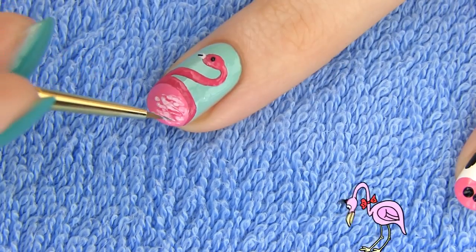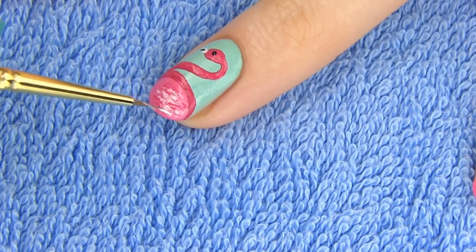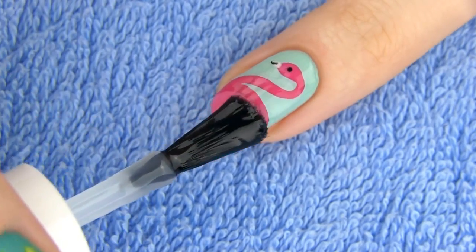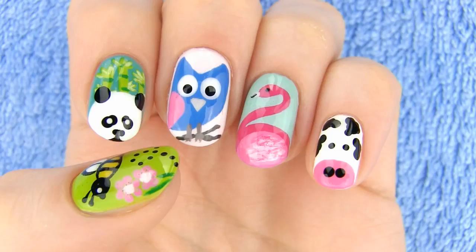The pink color of flamingos' feathers is caused by the pigments in their food, which includes shrimps, plankton, and algae. To finish the design, apply a layer of fast drying top coat. I think this design is so beautiful — it would make a perfect accent to a solid pink or minty green manicure.